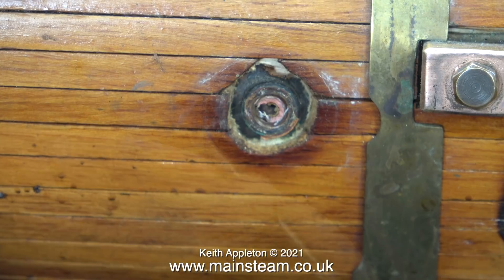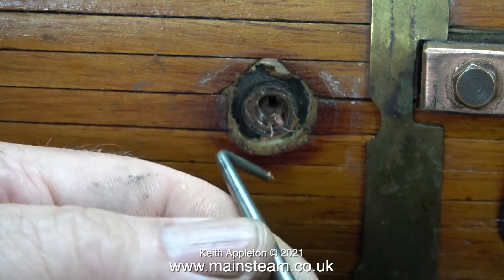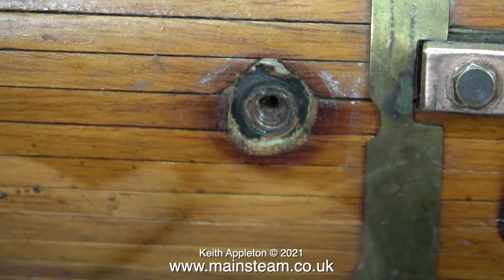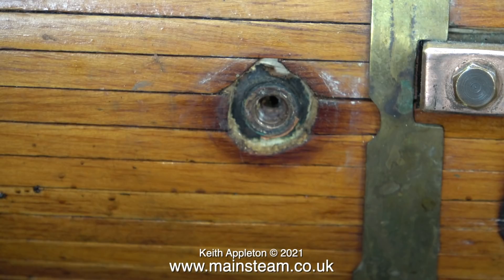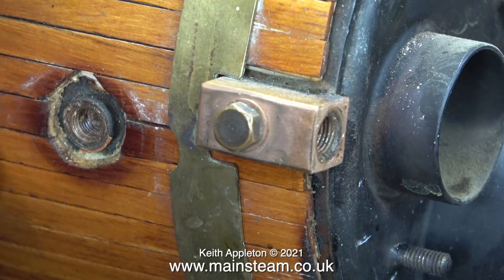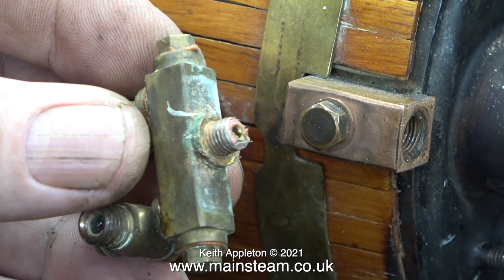I've just removed the check valve adapter and at first I thought this had broken off, but no - it's some sort of sealant. If I remember from my distant past, I think this stuff is called Hermatite, and it's done the trick really, because if you look at the state of the threads they're in quite good condition. On the water gauge mounting the thread is 5/16 by 32 threads per inch, and the one for the check valve adapter looks like a 1/4 by 32 threads per inch thread. I'm going to make another check valve adapter, but I think I'll make one using phosphor bronze.